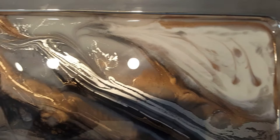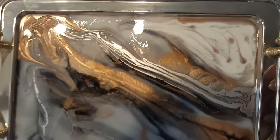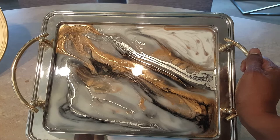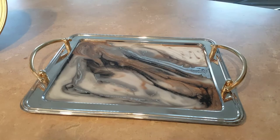I wanted to match the tray — the silver and the gold tone — so I added silver, gold tone, white, and gray. I thought it came out absolutely gorgeous. This was an experiment; this is the first time I worked on resin paint. I did resin with the crushed glass before, but not with paint, so this is my first try at it. I thought this came out very, very nice.